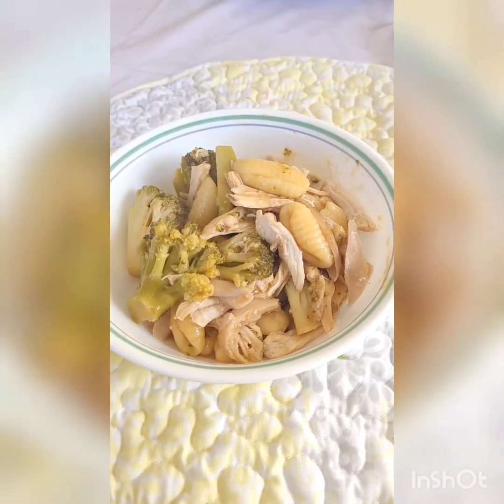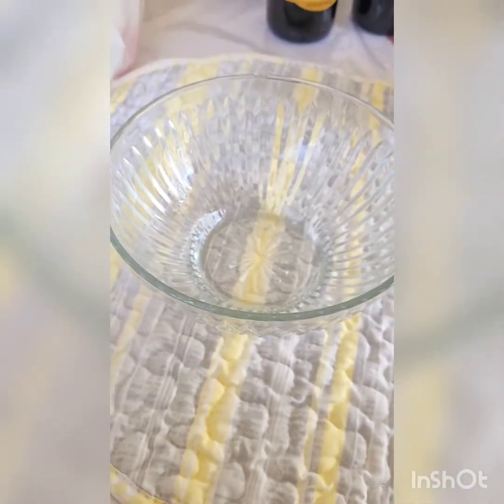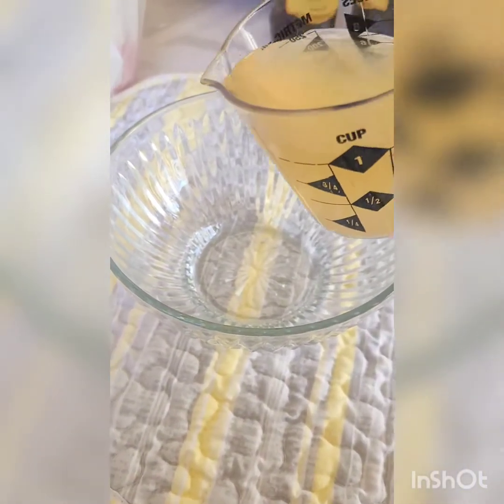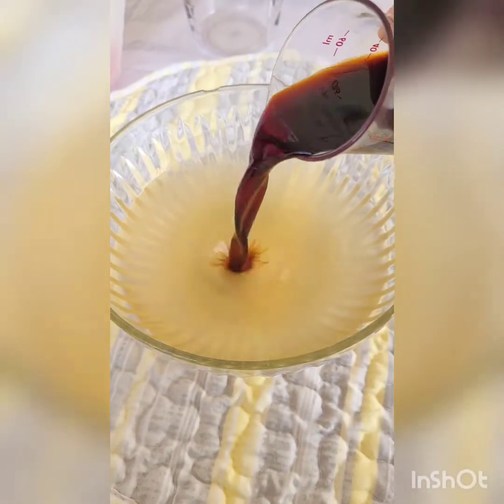How to make potato gnocchi with chicken and broccoli — let's get into it. In a medium to small size bowl, we are going to mix together one and a third cup of chicken broth, preferably low sodium, and three tablespoons of balsamic vinegar.